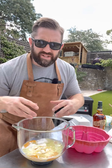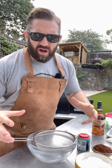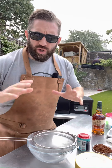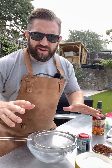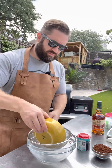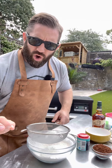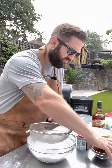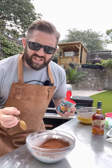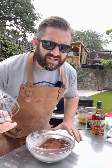Now we want to whisk these ingredients until they're smooth. Then it's time for our dry ingredients, all of which we're going to sieve — 250 grams of plain flour, 90 grams of cocoa powder, and a teaspoon of bicarbonate of soda. Then whisk to combine.